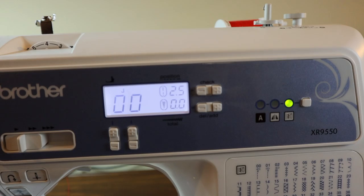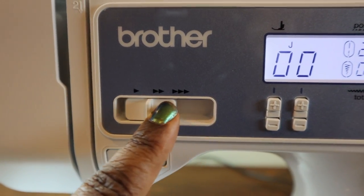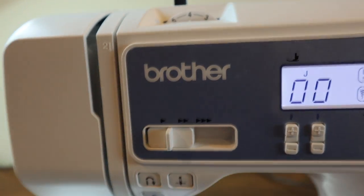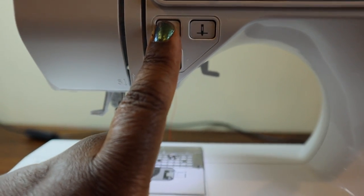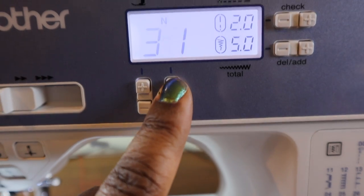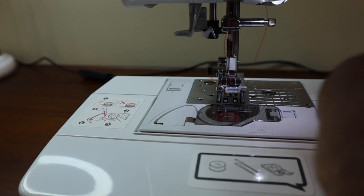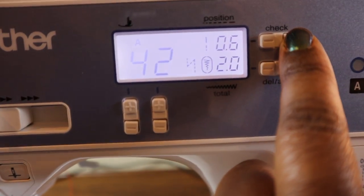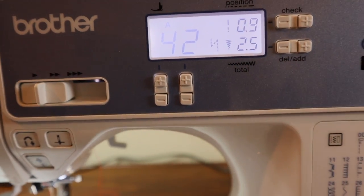The machine is all set up with the bobbin and it's threaded. I want to show you before we test the stitches that you do have your speed control, which is nice. I'm going to use the standard settings for tension, but you have your manual wheel to adjust your tension. It's giving you push buttons to raise up the needle, go into reverse, and lower your needle. And then here are your functions for changing the stitch that you want to use.